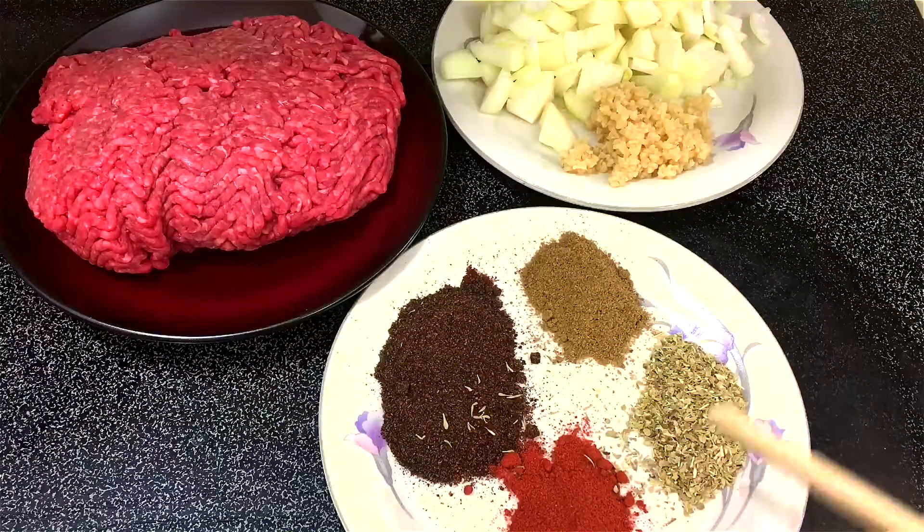Hi guys, welcome to Cooking with Claudia! Today I'm making chili — it's one of my favorite go-to dinners and it's not hard to make at all. I'm going to take you through the ingredients and get started.